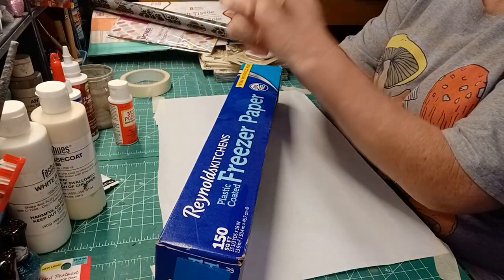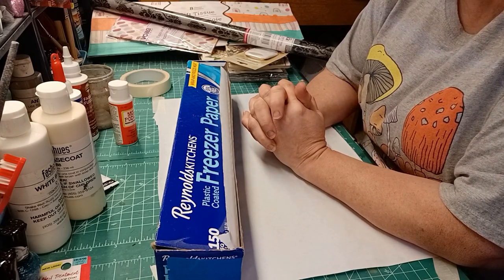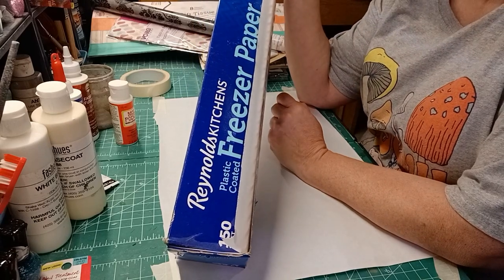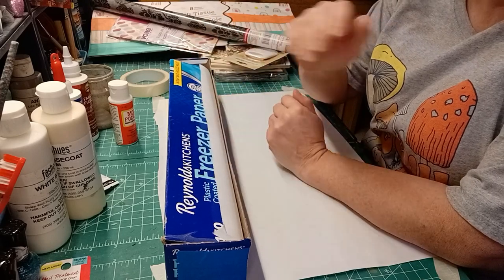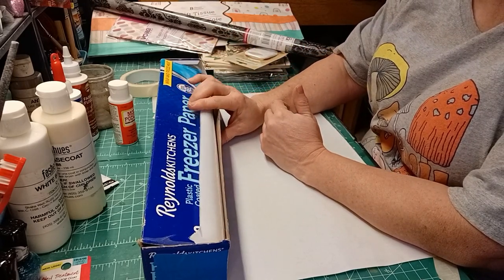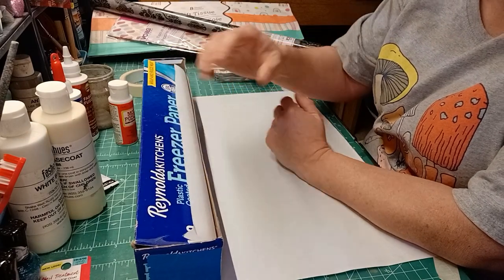Welcome back to my chaos corner — it's been a little bit, so I'm starting things off with a few videos on different things I like to use and why. My first favorite is freezer paper. It can be any brand — I'm not saying Reynolds is the best, and I'm not saying a no-name brand won't do. It's just Reynolds is what I can readily get. This is 150 square feet and I think I spent maybe seven dollars on the box.